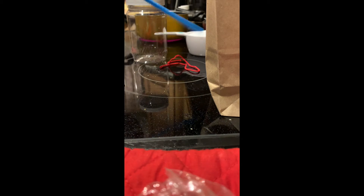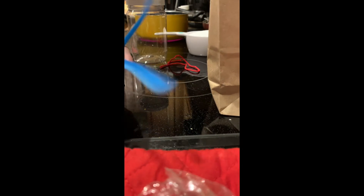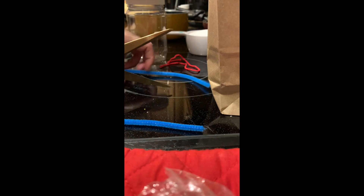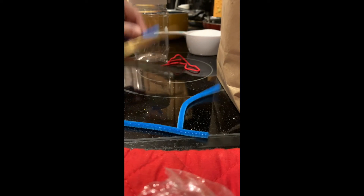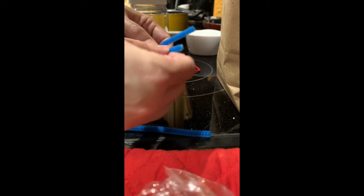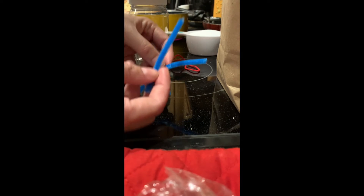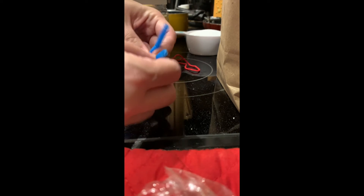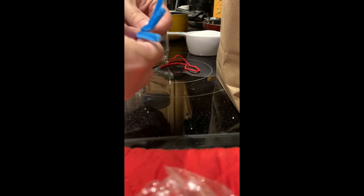While we wait for our water to boil, we're going to work on making our snowflake out of our pipe cleaner. I'm going to cut my pipe cleaner into three pieces. I'll take the first two pieces, make an X, and twist it around. Then I'll take the third piece and put it across the middle and twist that around so that I have six points to my snowflake.